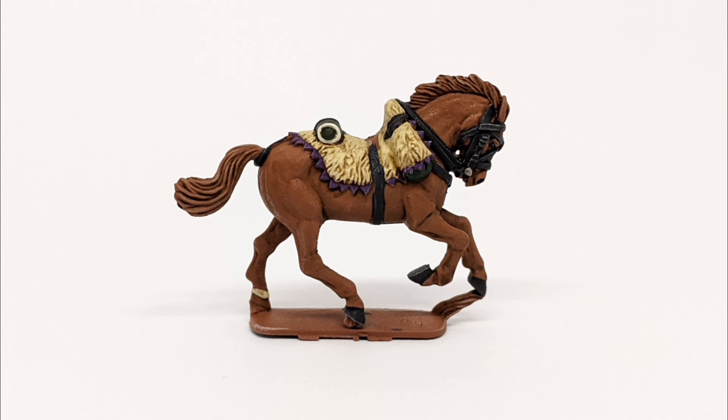And here's a still of the finished horse. So this was a Perry Miniatures plastic 28mm light cavalry horse for French Napoleonics. I've painted this to use in a unit of Italian Chasseurs à Cheval, which I will start painting the riders for soon — I'll make a video on that and share it with you. I hope this has been a useful video on how to get a horse done in a no-frills fashion. If you've got any comments, please pop them below and I'll see you next time.